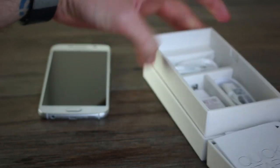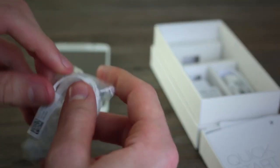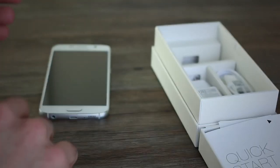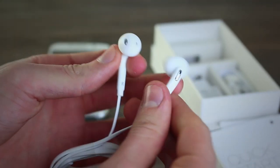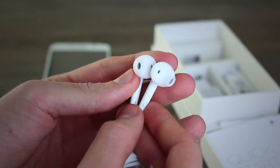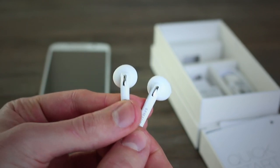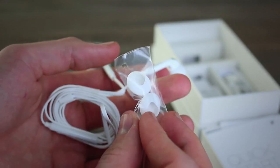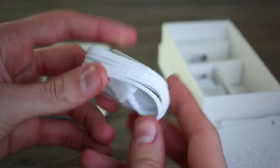Inside the rest of the box you can see headphones, micro USB, and a power adapter. Taking a look at the headphones — we can pull them out to reveal earbuds. HTC included new headphones with the M9, and we can make out these earbuds are not your average earbuds — we haven't seen them from Samsung before. What's more, they ship with an additional set of ear tips.